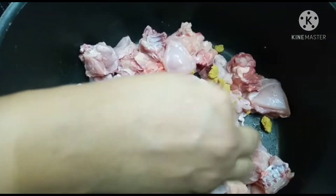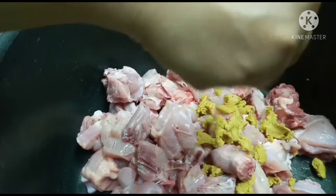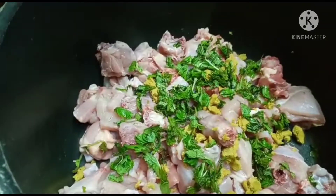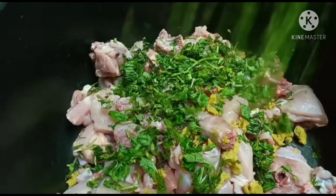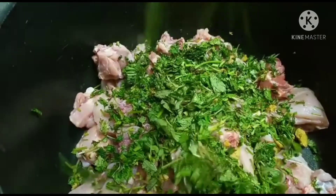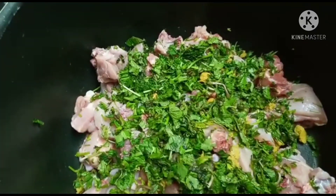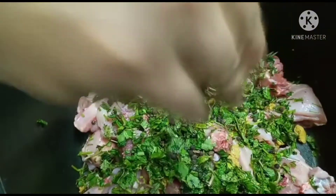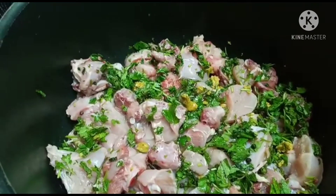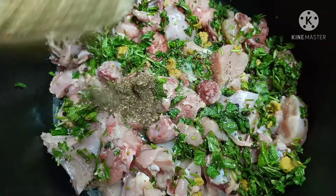If you taste a chicken with green vegetables, we would like to eat 3 cubes. You can add 2 cubes in a bag. You can add a little oil.